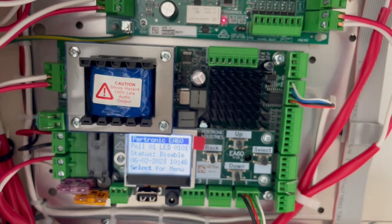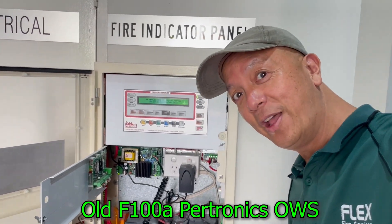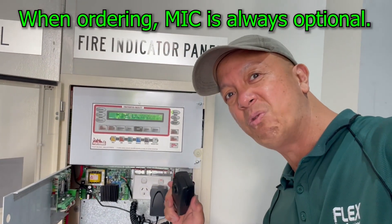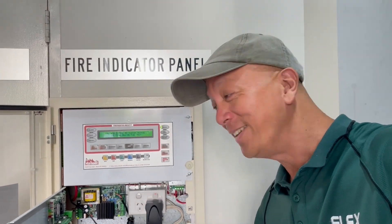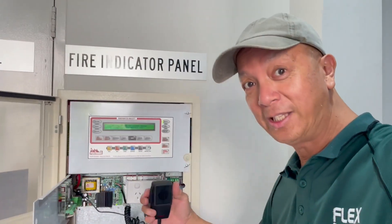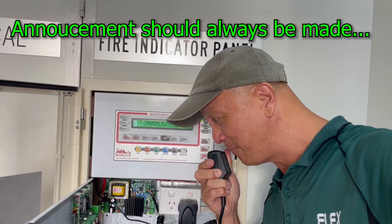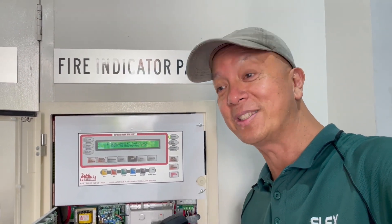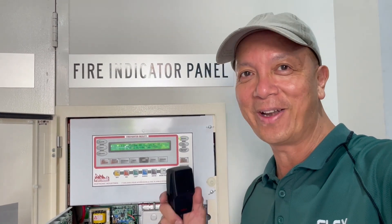Another occupant warning system from Petronix — this is the old 50-watt amplifier. It has a microphone; it depends on whether the purchaser wants one or not. Using the microphone: 'Your attention please, the fire alarm system is being tested.' So instead of having a pre-recorded message, you use the microphone for testing and also for warning residents in the area.